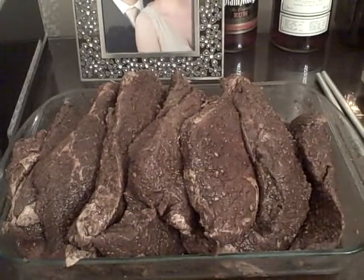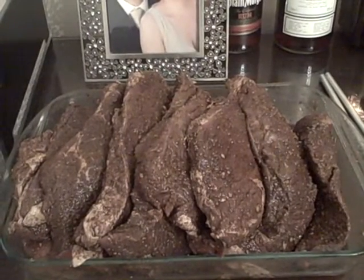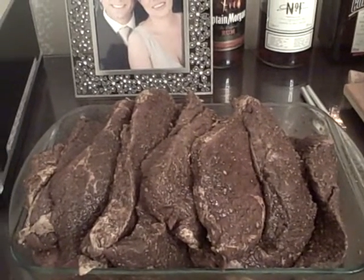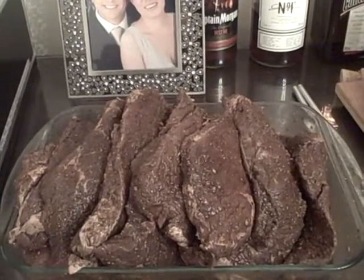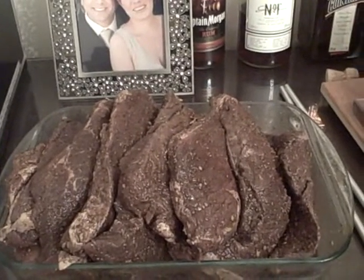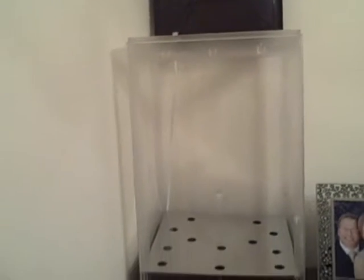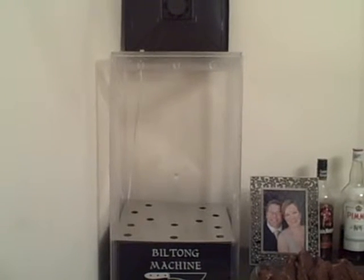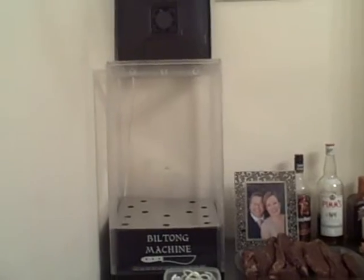The silverside has been marinating with those spices for 24 hours. I basically turned all the meat and stacked it back up again, and now it's time to hang. Incidentally, you can hang about five kilos in that box — it's a little bit of a squeeze, but you can do it. There's only three and a half kilos here, so it shouldn't be a problem.